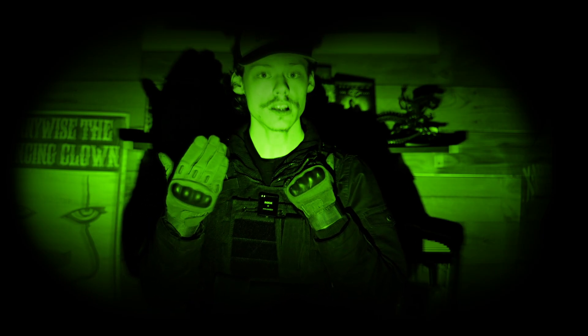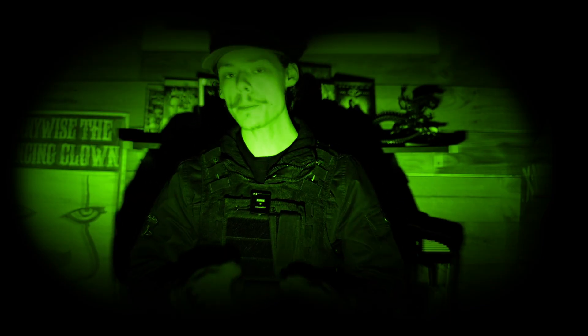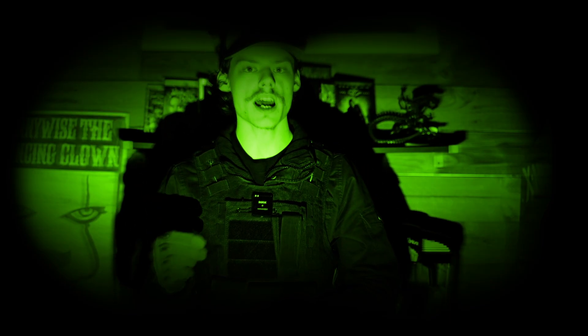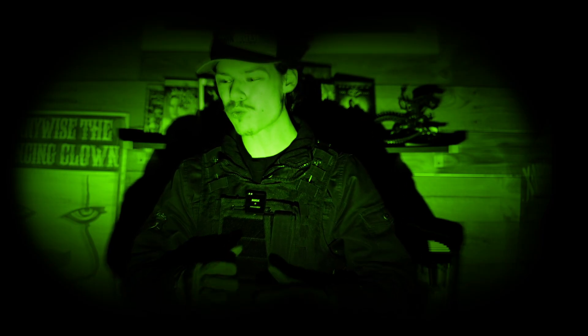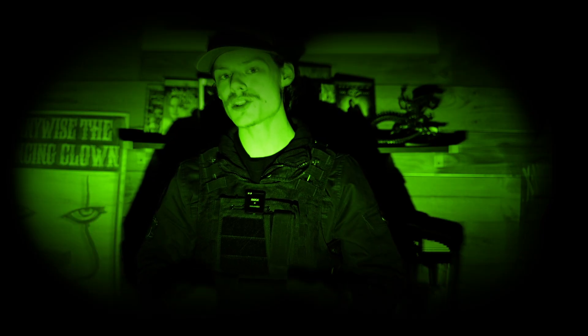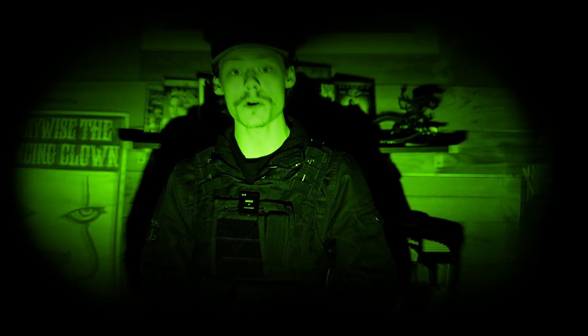Light comes from a source, bounces off a surface, and into your eyes or your receivers. Camera lenses and the goggles you're wearing also have receivers. Popularized by media such as Call of Duty's 2019 Modern Warfare and films like Zero Dark Thirty, people around the world have been obsessed with night vision technology — myself included. I hope this video inspires you to do an amazing night vision scene of your own.